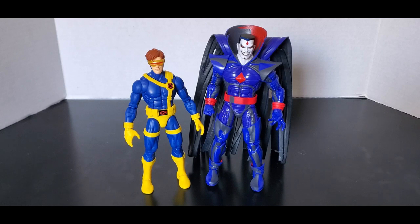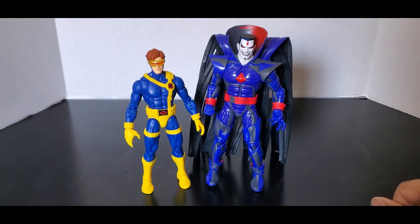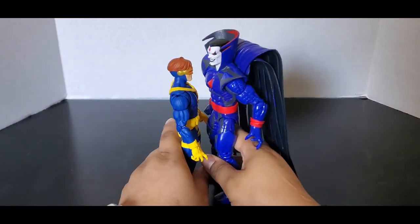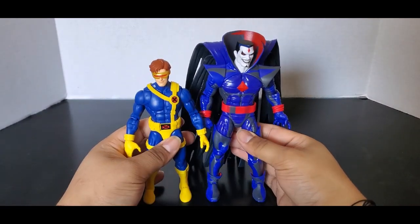Here he is next to the main villain of X-Men 97 — Mr. Sinister. I'm really looking forward to that. You can see that Mr. Sinister is quite tall compared to Cyclops, which is how it's supposed to be.